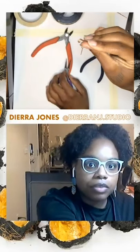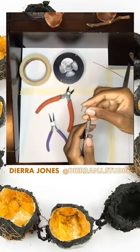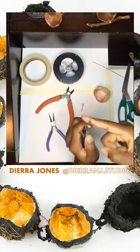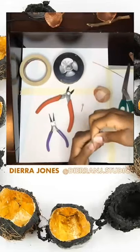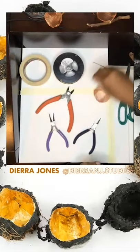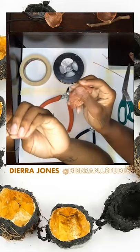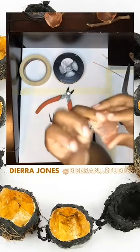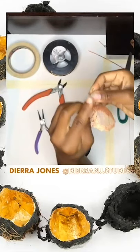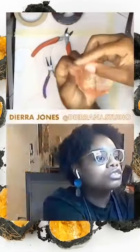After your hook is formed, we're going to take our flat nose pliers again and put them against the hook, then fold it over — taking this part and pushing it until we create a 90-degree angle. After we have our 90-degree angle, we're going to take our copper mesh and simply insert the bail on the inside, placing it far back so the pendant can sit upright when we put it on.